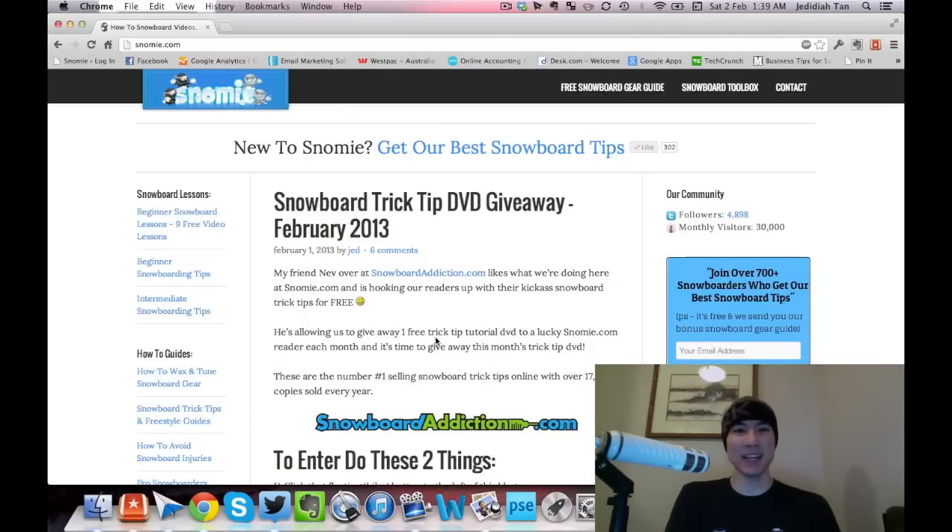Hello everyone, Jed from snowmea.com here. Today I'm going to show you exactly how to size a snowboard correctly. There's a lot of information out there teaching people to size snowboards the wrong way, so I'm going to set it straight. I'm also going to show you how to pick the perfect snowboard — covering the right flex, shape, and camber type for you.